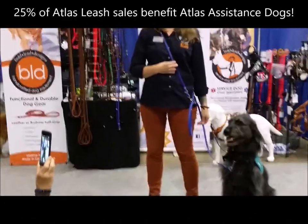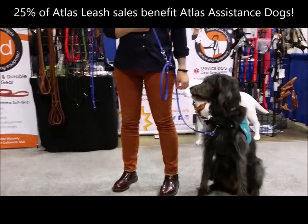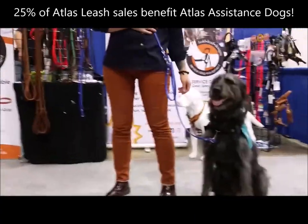25% of the proceeds from this leash all come back to help Atlas make sure that we can help as many people as possible get the service dog they need.